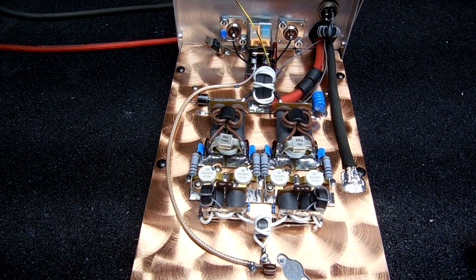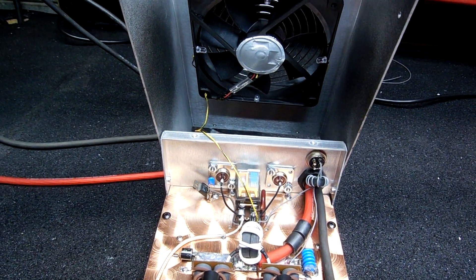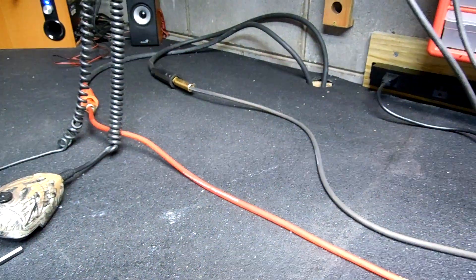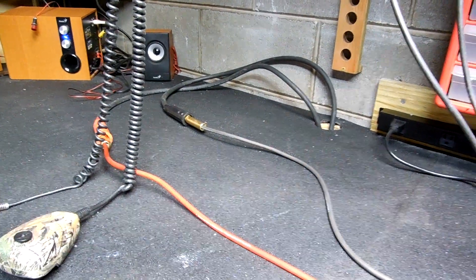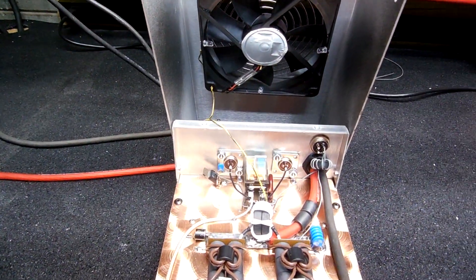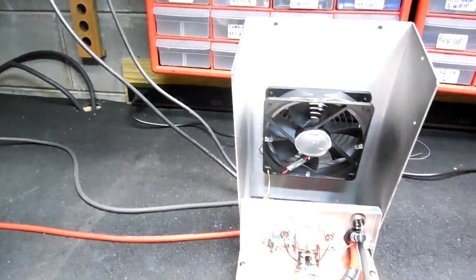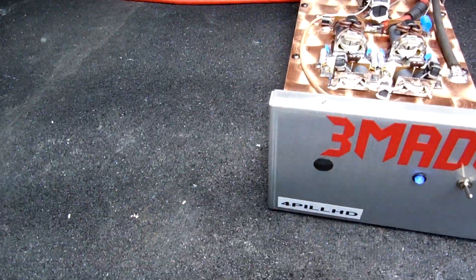Got good eight gauge wire on it, run all the way out. I'm minding my power supply put underneath the table here so I have plenty of room. Got my new screens up.